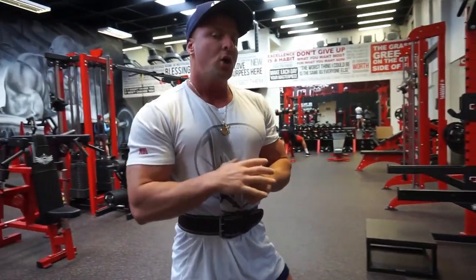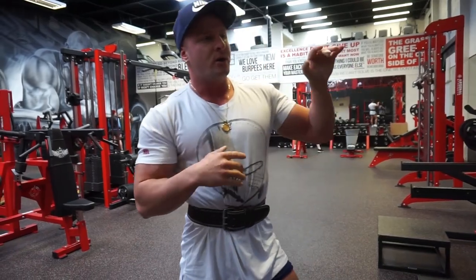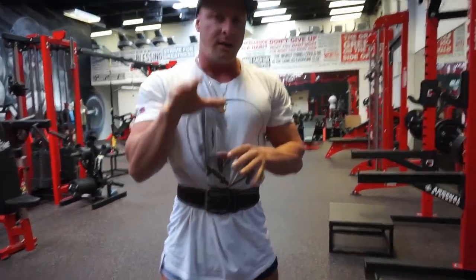And that was exercise number one. I'm going to do five sets in total for that — that was my fourth set, so one more, and then I'm going to move on to the next exercise.